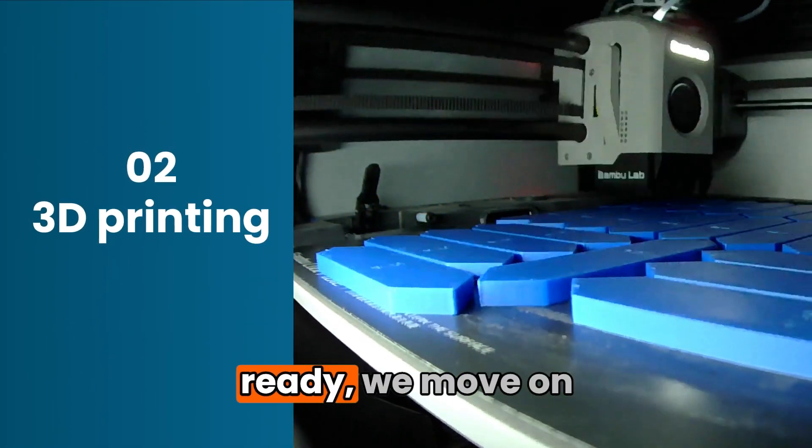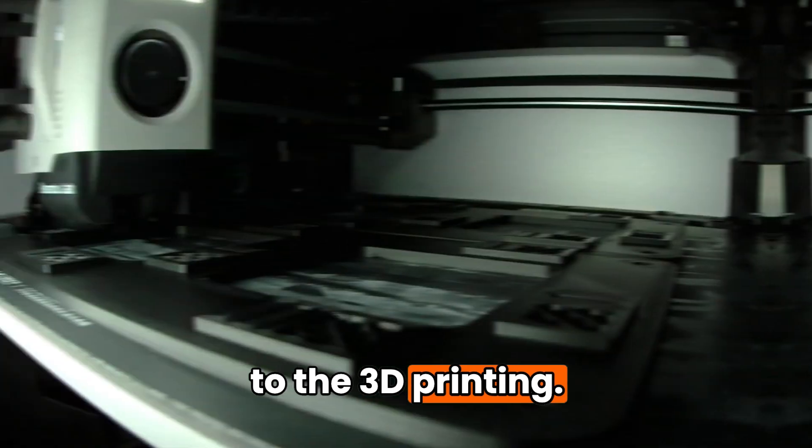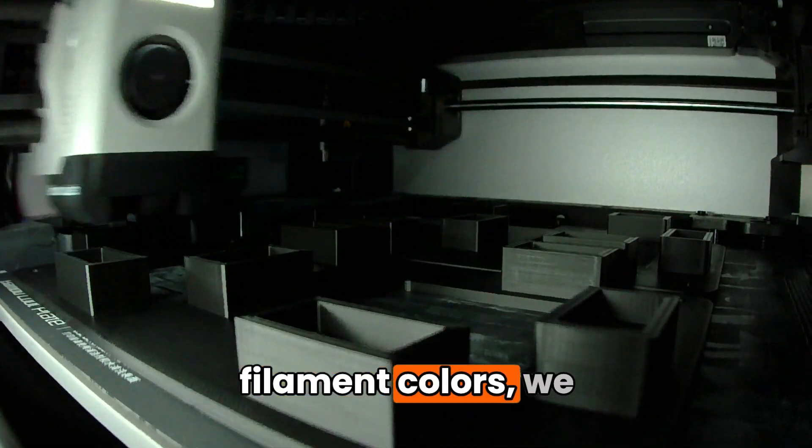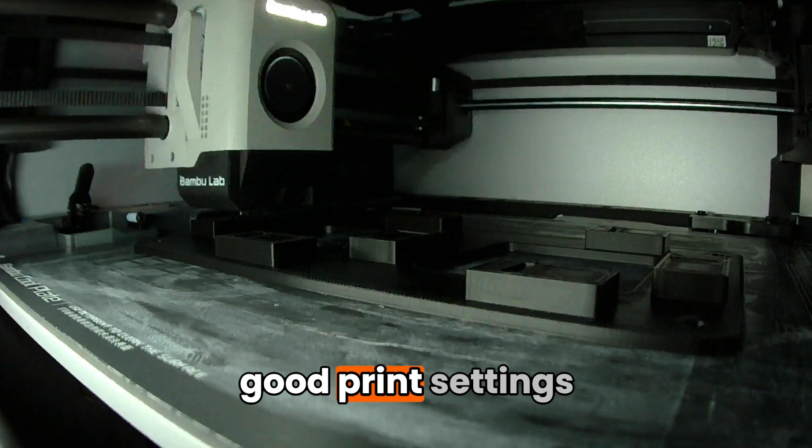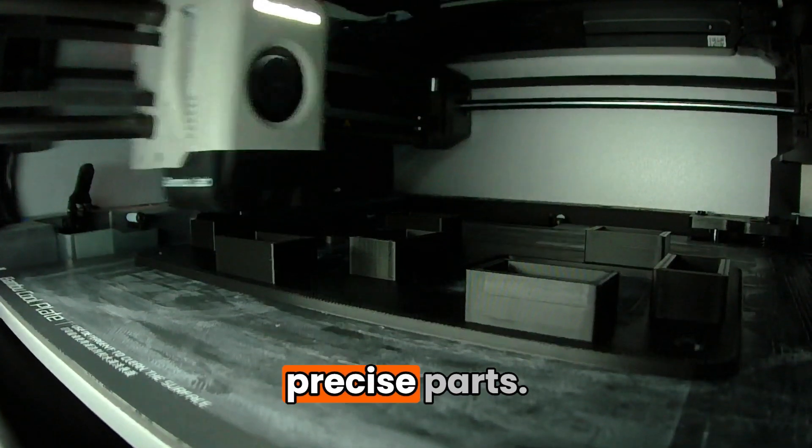Once the design is ready we move on to the 3D printing. This time we use two filament colors — we will see why later. Make sure you have good print settings to get strong and precise parts.